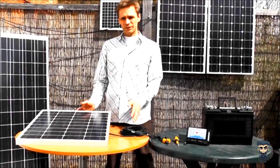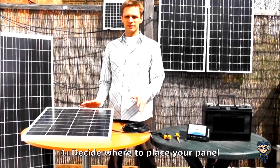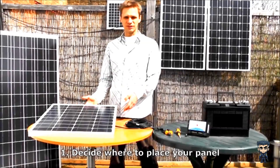First you have to decide where to place your panel. All AKT solar panels are all-weather panels, so they can be permanently mounted outdoors. Most people tend to just glue them to the top of their caravan, to the top of their boat, and just have them facing vertically upwards.